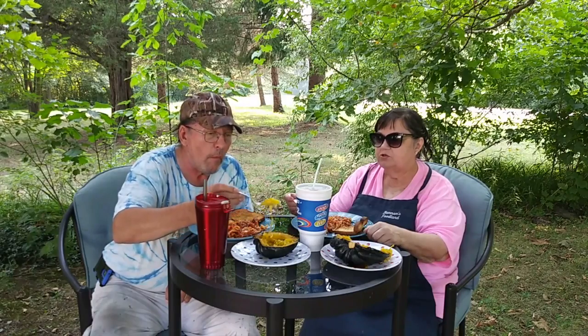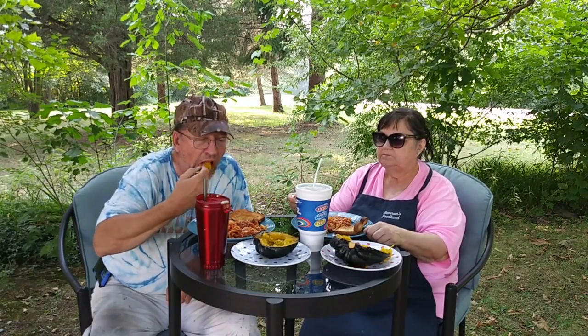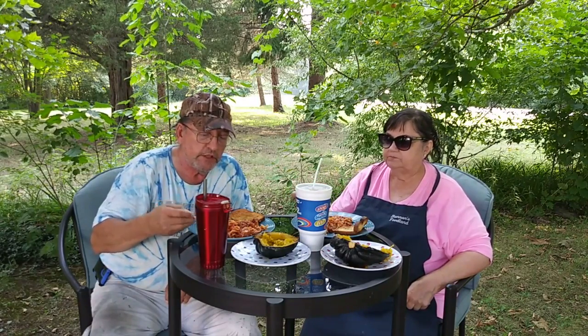That's how I make acorn squash. You don't have to poke it or anything like you would a potato - you just stick it in the microwave and it's delicious.